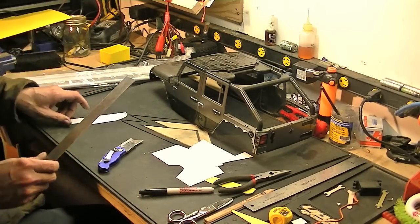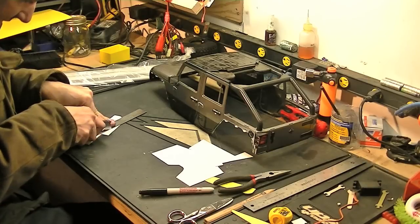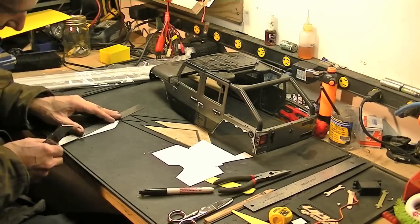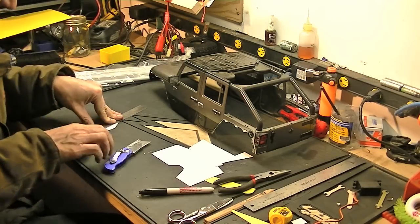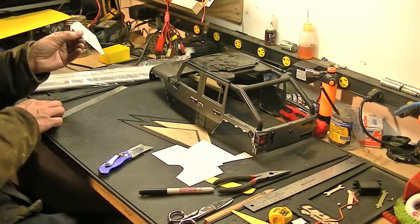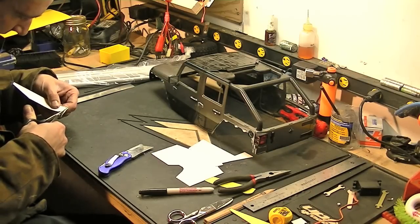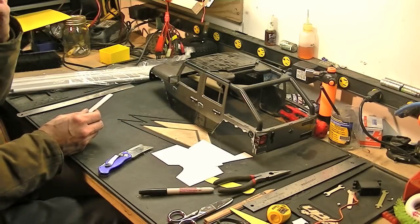So I'll do the same for this edge here — run it along all the way to the edge, score it nice, and it snaps off nice and clean. Don't use this stuff too much in the RC world unless you're doing a real project like this where you're not bolting on parts. Styrene is used an awful lot in the model train industry — scratch building. There you go, almost done one side already. Now I'm just going to take my Lexan scissors and kind of sneak up on that. There you go, one done. You can always sand this down a little bit, but I'm not too worried about it.